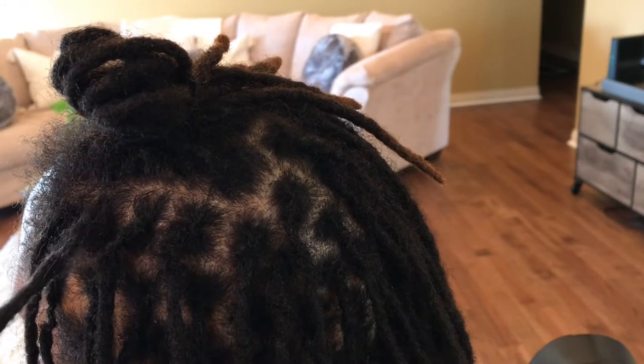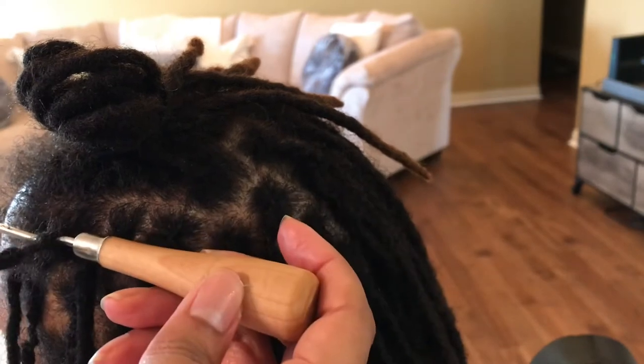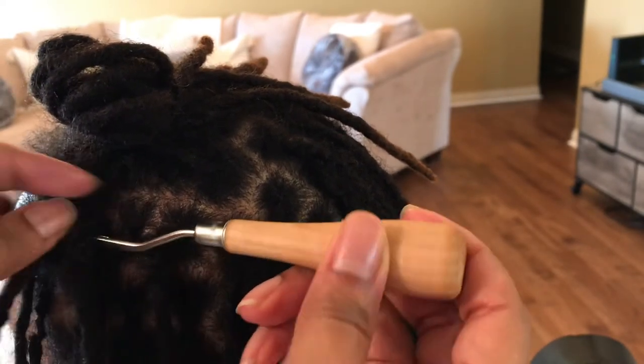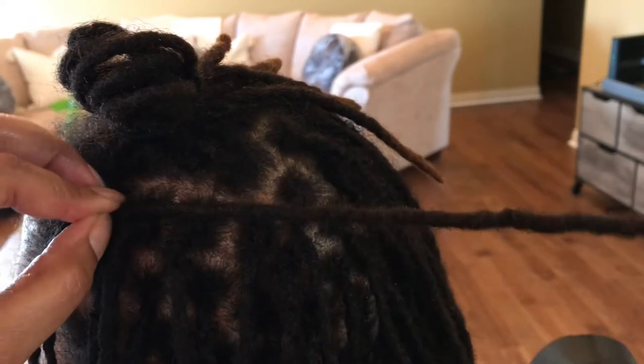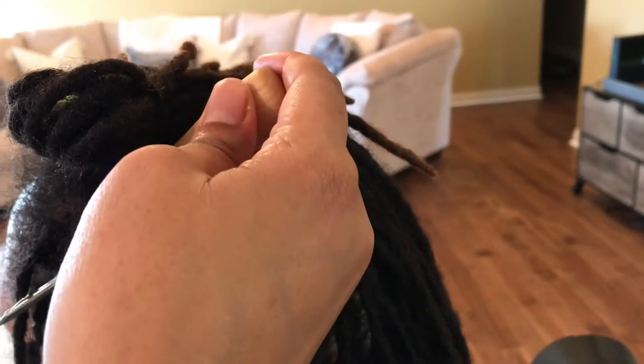Hello everyone, today I am demonstrating a four-point rotation. I'm going to start my crochet hook going in from the east and pulling the hair eastward. Next I'm going to go in from the north, loop the hair on the hook, and pull it northward.